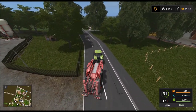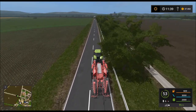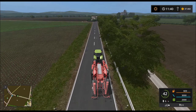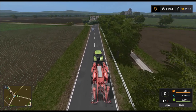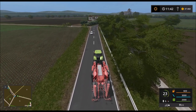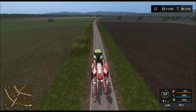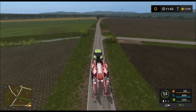Oh, das Pferdchen hopst aber schön! Das Feld hier links – äh, rechts – gehört uns auch noch. Dieses hier. Das müssen wir auch noch besäen und düngen und pflügen und weiß was ich was.